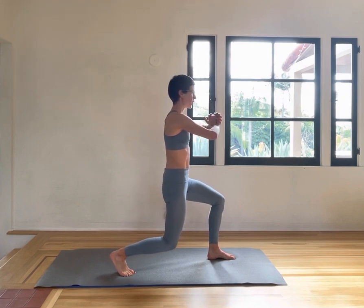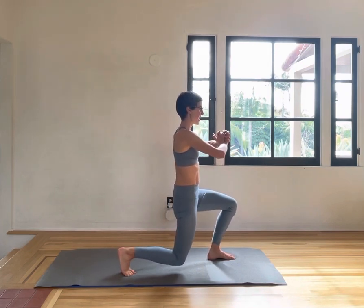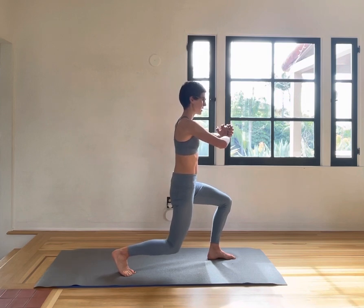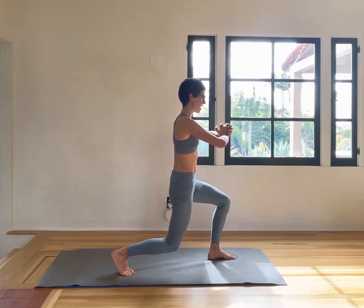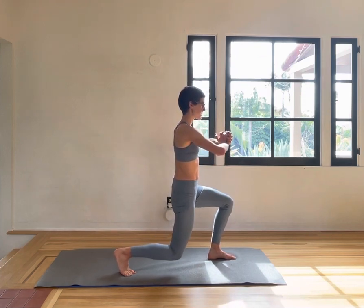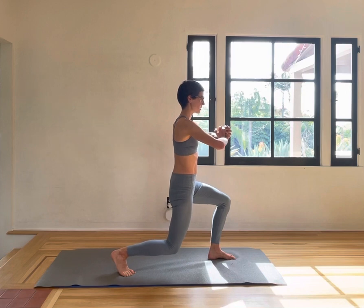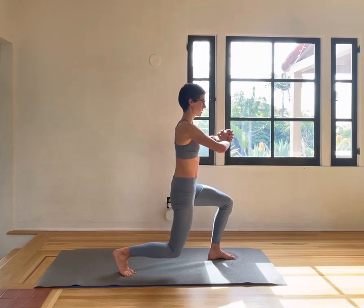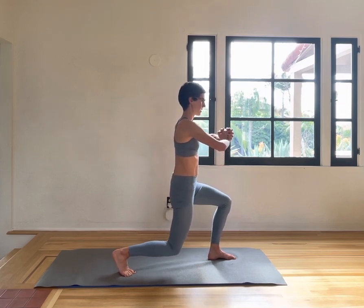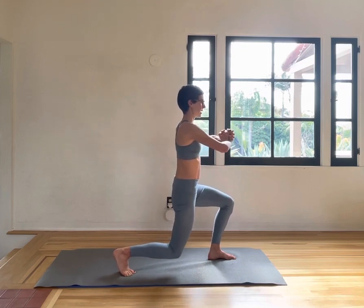Now go down low to just touch the mat with the back knee, lifting up a couple inches — tap and lift. Shoulders are wide, neck is long, core engaged. Really working into your glutes and quads here, hamstrings, feeling the feet strong. Five more. And two, and one.